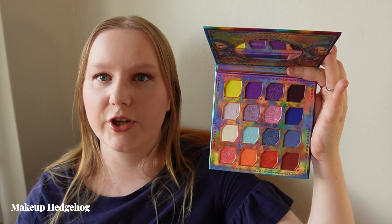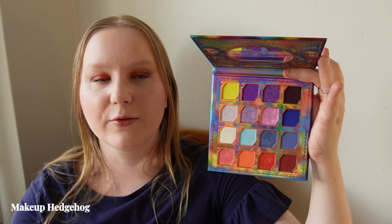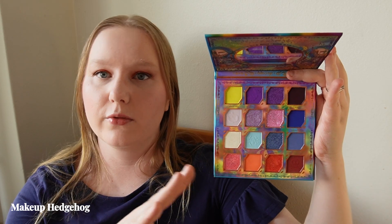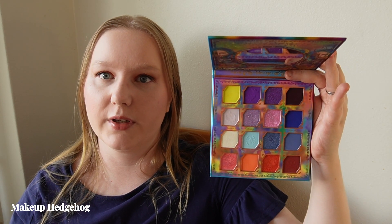There is a very nice acid yellow, and essentially these are very primary-tone leaning colorful shades. All the looks I've created with it are quite colorful, so if you like neutrals this definitely isn't for you. But I appreciate that all shades are easy to work with and it's good Odensei quality. You can get a blue look, a yellow look, or a reddish look — you have some options.